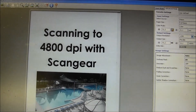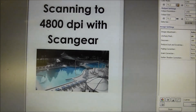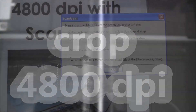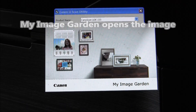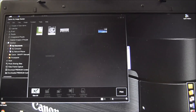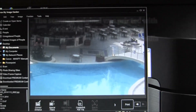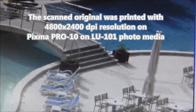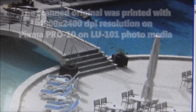To scan with the maximum resolution of 4800 dpi, you have to use the crop function. Now when the scanning is finished, let's see the difference between a 1200 dpi and a 4800 dpi scan.